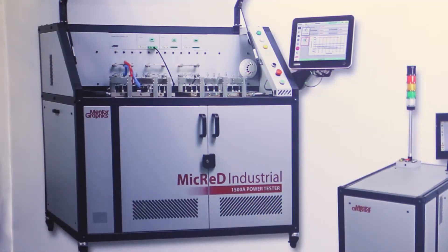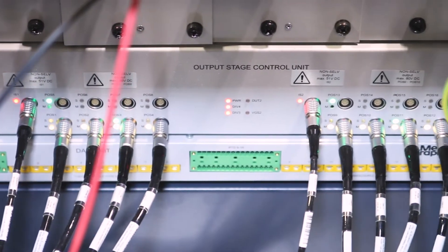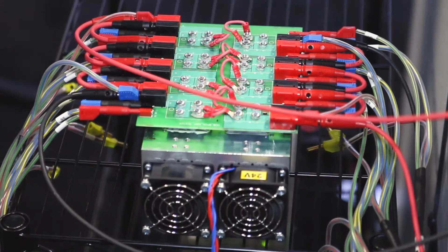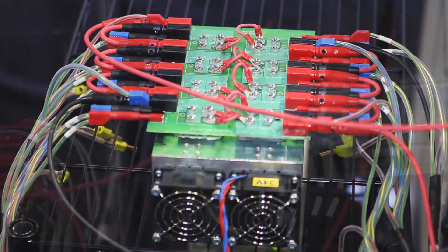Hi, I'm Lee Teschler with EE World and Design World, and I'm here with Peter Doughty from Mentor Graphics. Behind us we have a Micred power tester. Peter, when you're working with power semiconductors, often you don't know enough about the power dissipation and thermal dissipation you're going to experience and what it's going to do to your reliability — and that's kind of where Micred comes in. Could you tell us a little bit about what's going on back here?